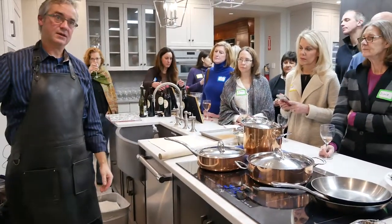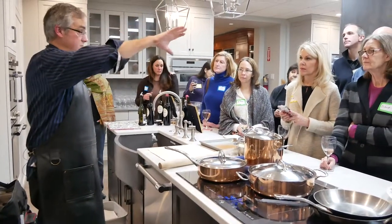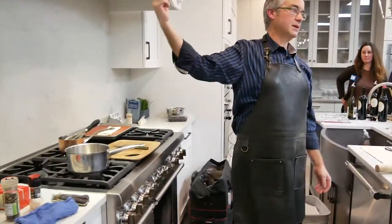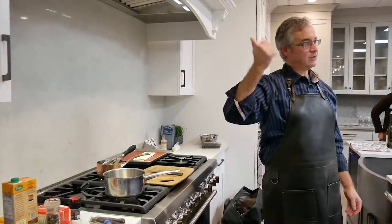Whenever you fire up the heat, it generally goes towards the cold — towards the window, towards the door — and takes grease, smoke, and smells with it. So my point is: whatever you're cooking on the stovetop, kick the vent hood on first, because you want to exhaust that heat out of the kitchen.